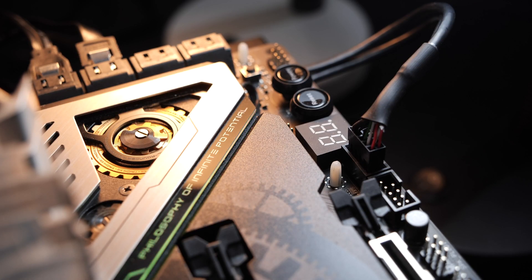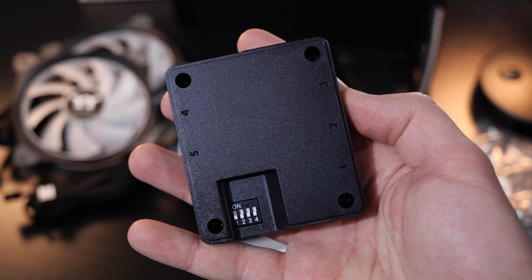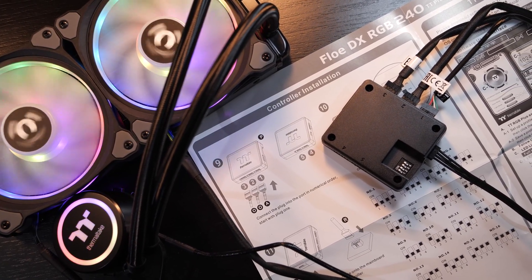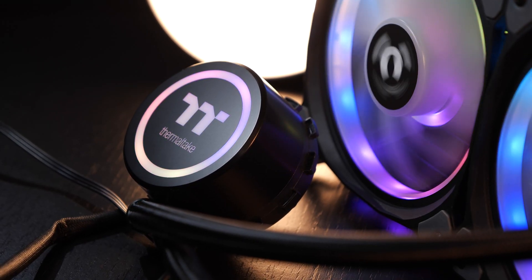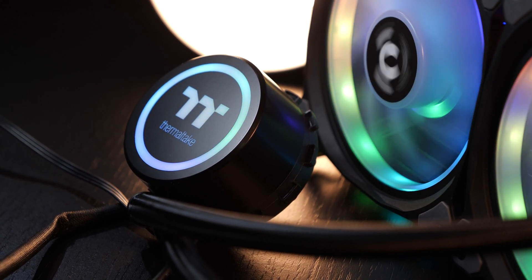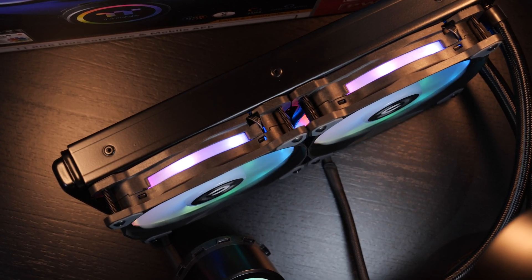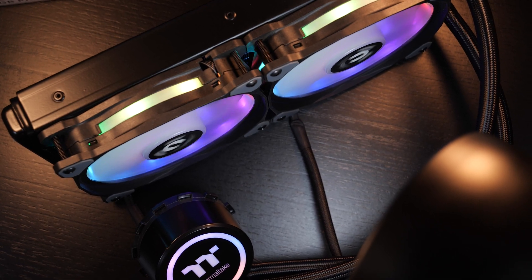You hook up the controller to one of your internal USB headers on your motherboard. Those that don't actually want to do that still get a fairly primitive way of changing RGB effects — that's what the dip switch is for, though trust me, it's not as great as it sounds. Those of you that pay close attention to AIOs may have guessed it by now what the manufacturer behind this thing is. Surprise — it's Asetek. A ton of brands decide to go with Asetek and there's nothing wrong with that, but it kinda already gives away what kind of performance to expect.